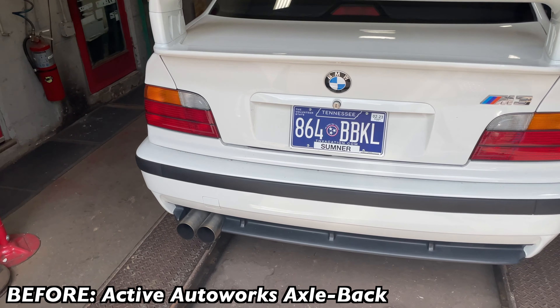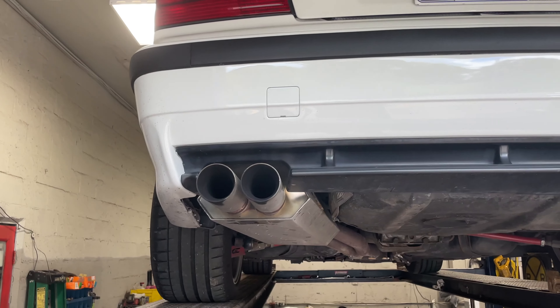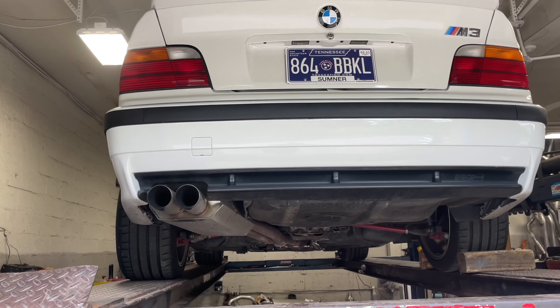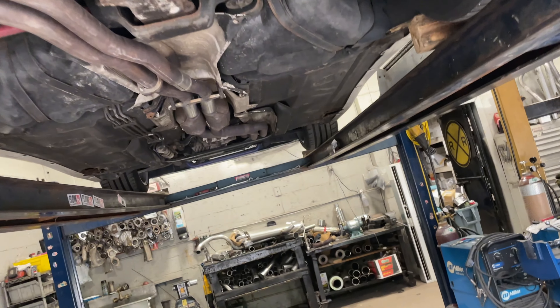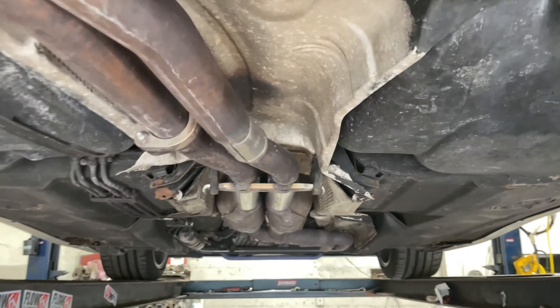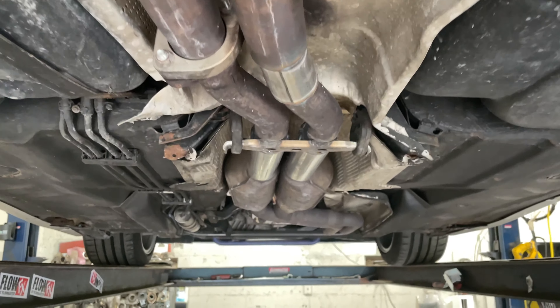He had the Active Autowerke exhaust muffler — as you can see, it's a pretty big size muffler. He wanted a little bit more volume out of it, but with the resonators on it wasn't giving him enough. So we took those two straight-through design resonators off and left the Active Autowerke exhaust on it. We'll let you guys hear it in a second.